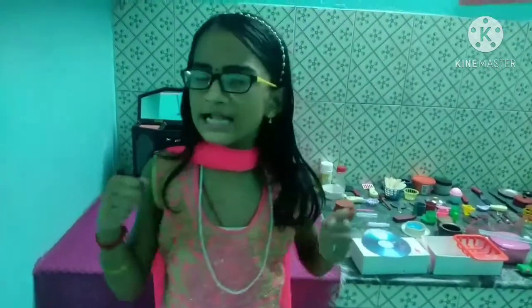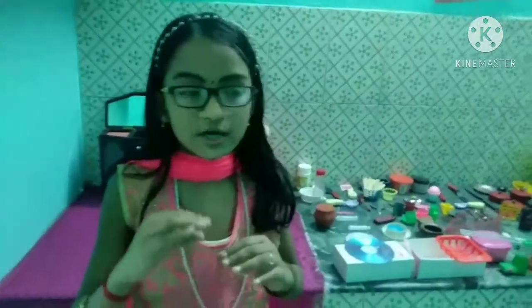Hello friends! Welcome back to my channel! What are you doing? We are going to play with a brick made. So we are going to do that.